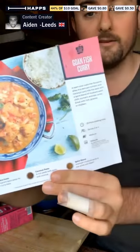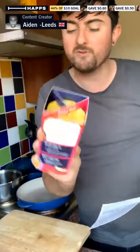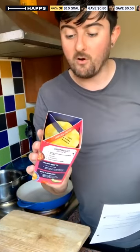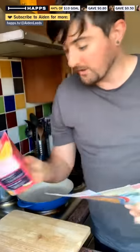Tonight we're doing a Goan fish curry — this is how it hopefully will look. It's a Simply Cook recipe. If you don't know what Simply Cook is, it's basically a subscription box service. You can get boxes delivered to your house with four recipes. If you're in the UK you can get one for free with free delivery — links in my bio — or you can pick one up at a supermarket. They're easy to follow.